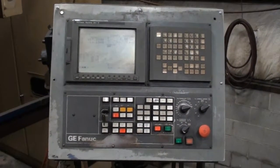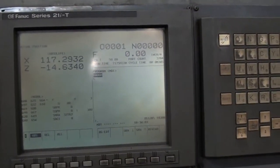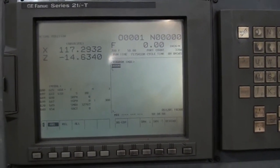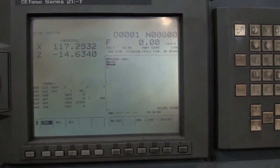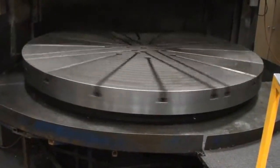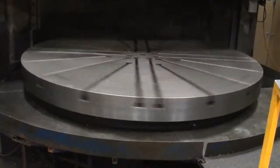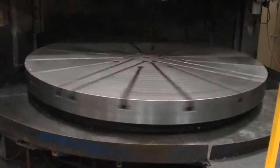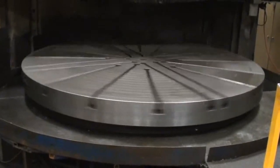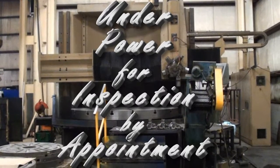This Bullard VTL has a Fanuc 21iT CNC control. This Bullard is under power for inspection by appointment.